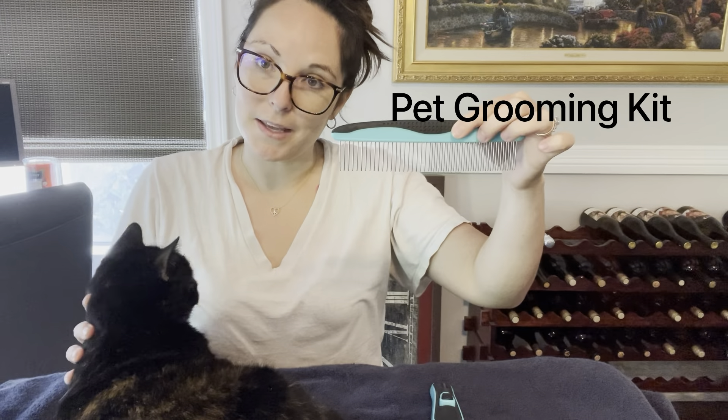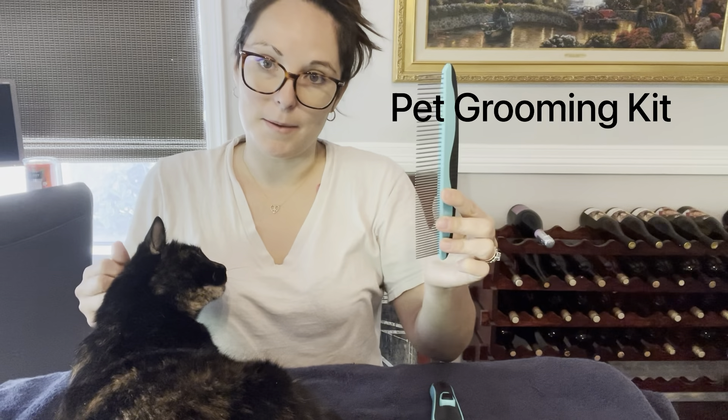Hello, today I will be unboxing a pet grooming kit. Within this kit came a comb with wider bristles on one end and a little bit more put-together bristles on the other side.